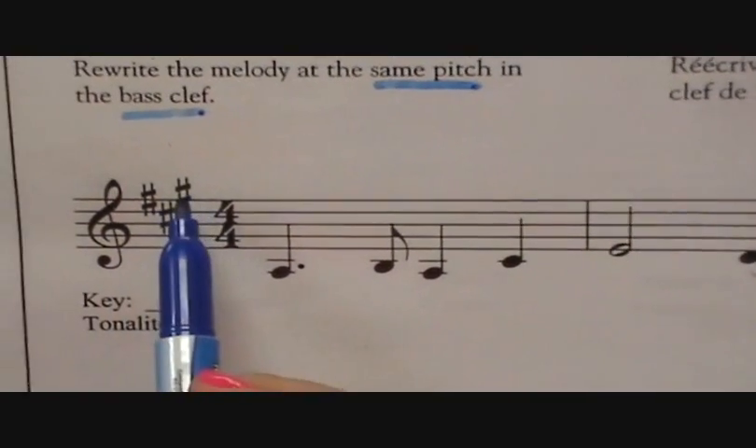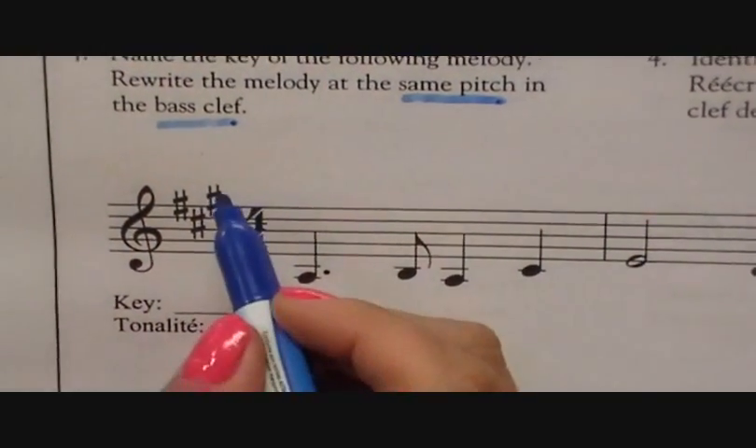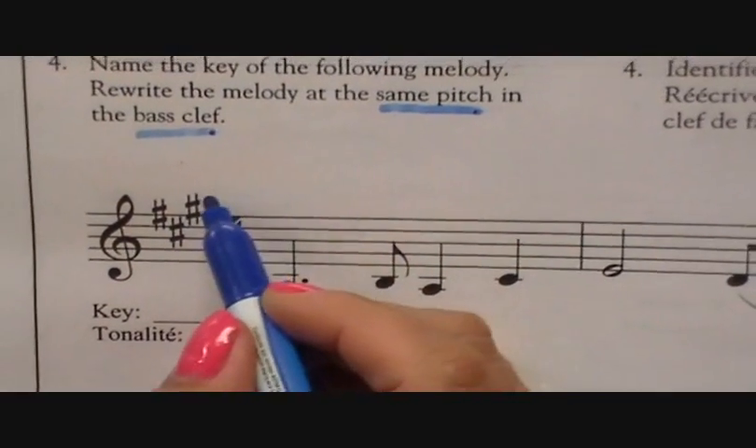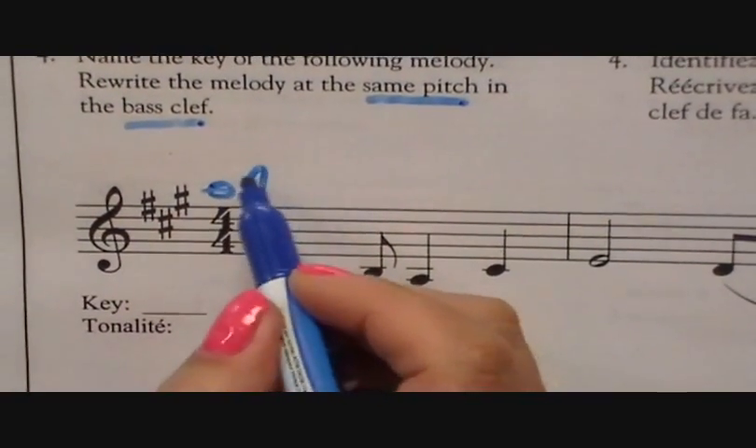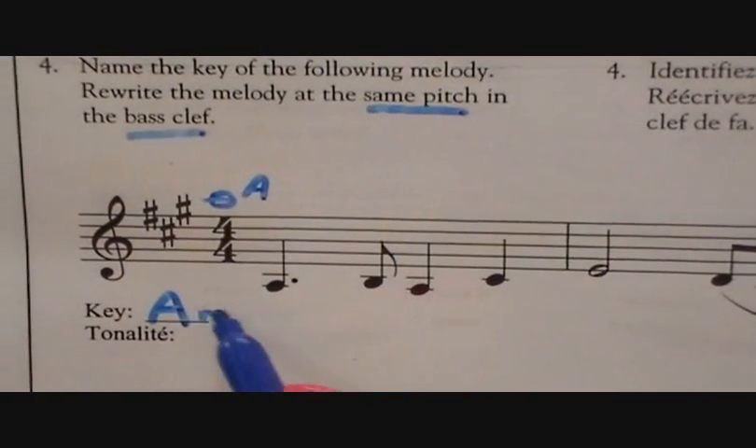So it has three sharps. Remember the rules for sharps? Father Charles goes. What comes after G in the alphabet? A. So we know that we are in the key of A major.